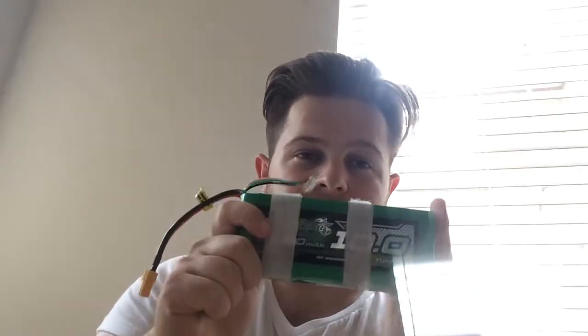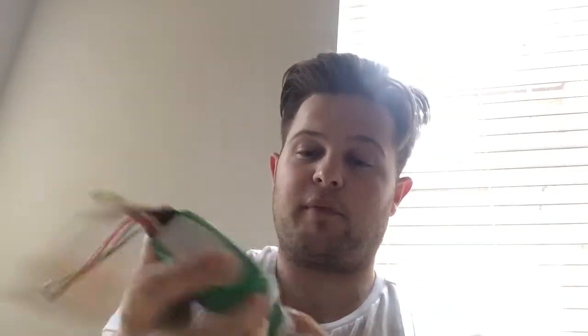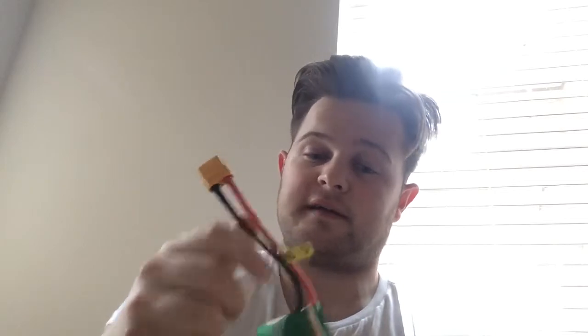Hello everyone, today I'm going to be reviewing the Turner G 10,000mAh battery. This is a LiPo 4 cell, and it comes with an XT90 connector.